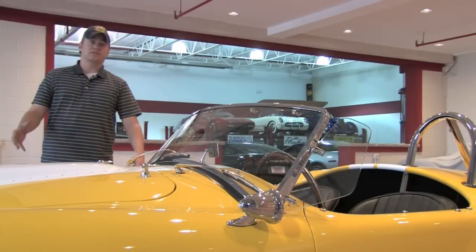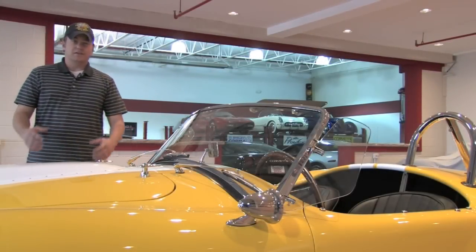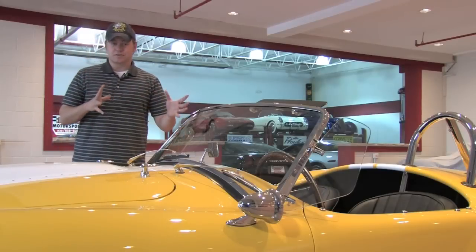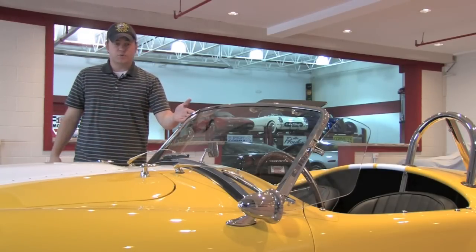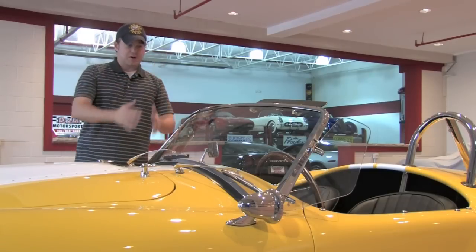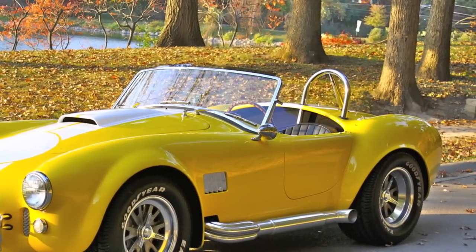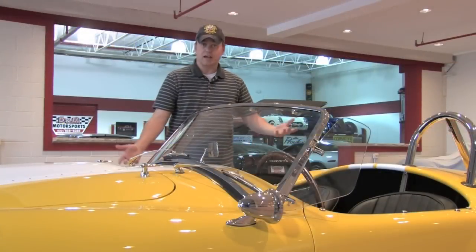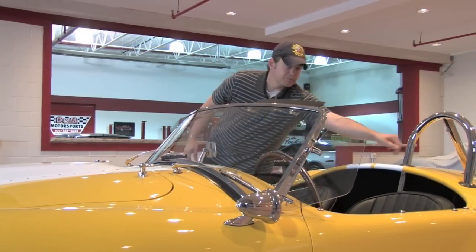This really is the benchmark for the replication of the Cobras that were originally built in the 60s. There are some that are good and some that are not so good. One of the first telltale signs on any replica Cobra is this windshield — sometimes they have it sitting straight up, but this is very specific to the actual car. You can see the adjustable side vents that you would have gotten in the original Cobra, and also the single roll hoop.